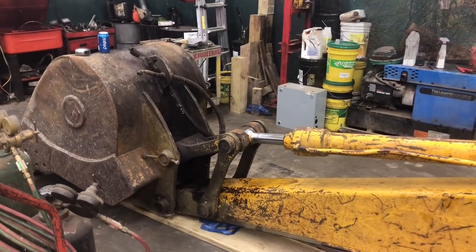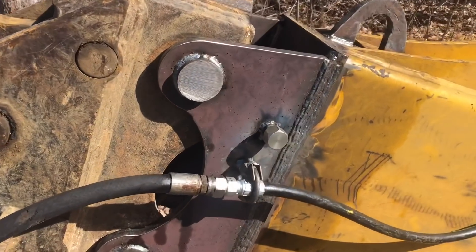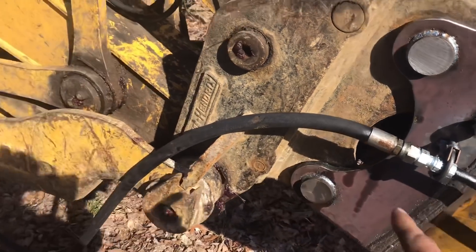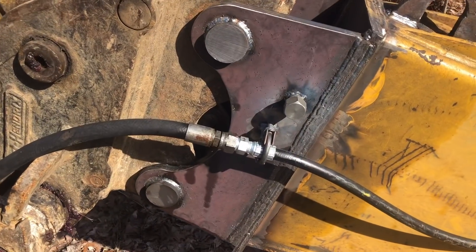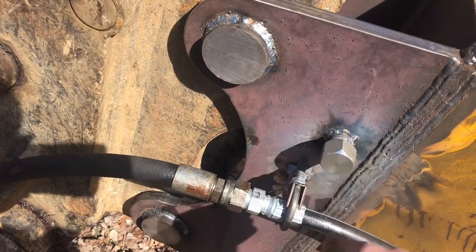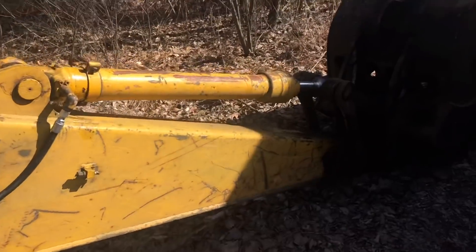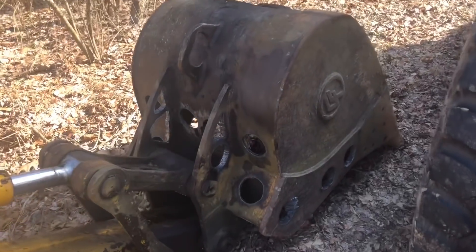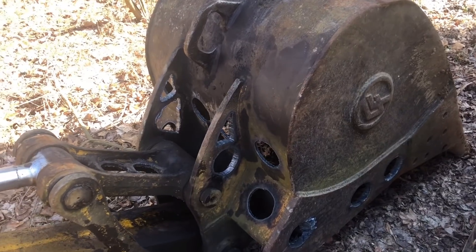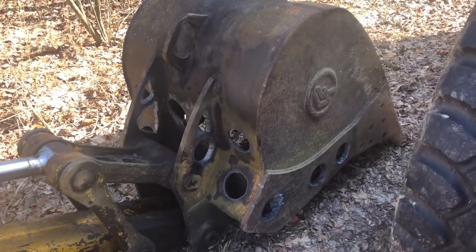Okay guys, here it is on the machine — got her all hooked up. I ended up building a bracket and splitting my hose right there. I use this hose on a couple different attachments and I don't want to spend four or five hundred dollars on hoses. I welded a cap right there — that cap will go on that hose so if you're not using the attachment you can cap it off. I did some swiss cheese work on the bucket and probably shed about 150 pounds off of it.